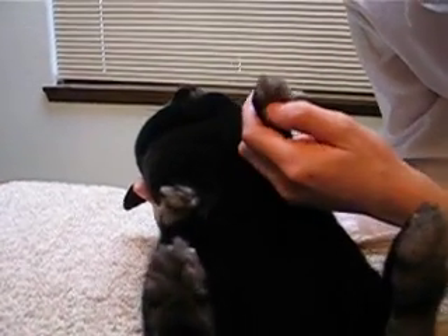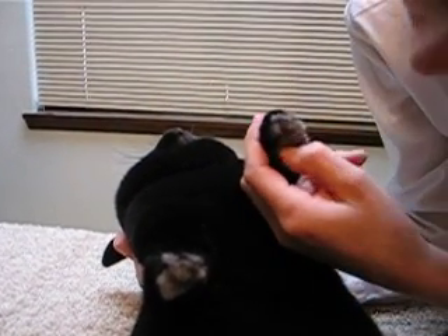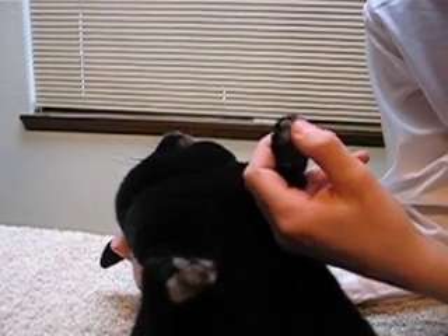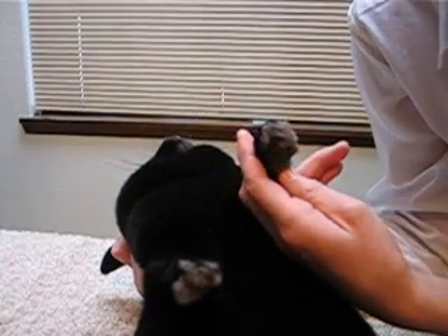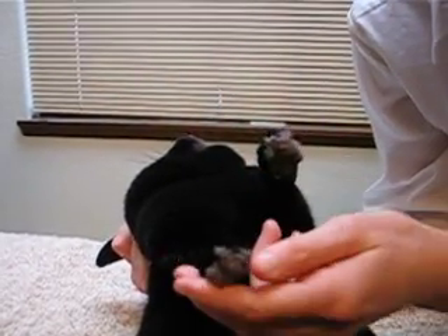To do this, simply peel the hair back as best as you can. This rabbit has a lot of hair on the front feet, so it's kind of hard to check the skin. But check as best as you can on both front feet.